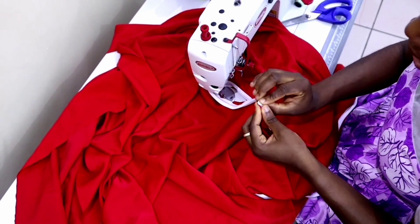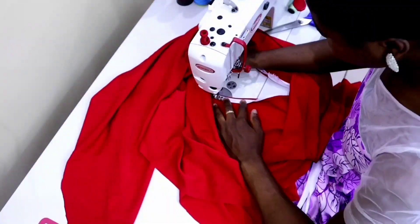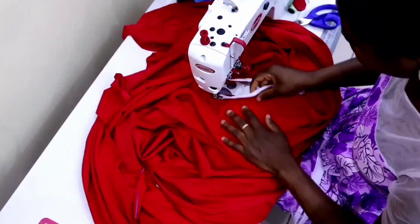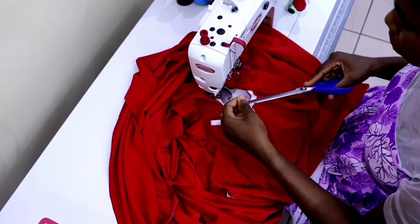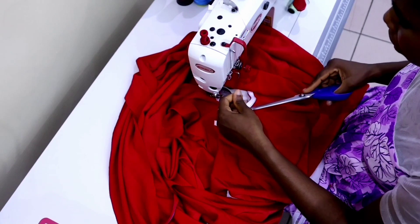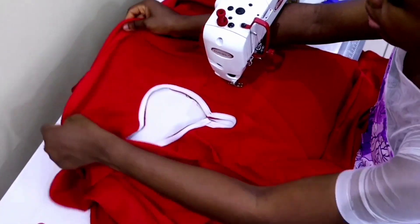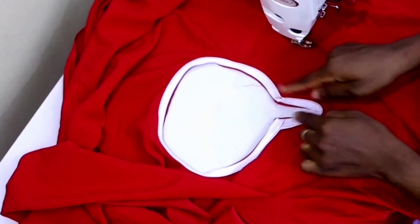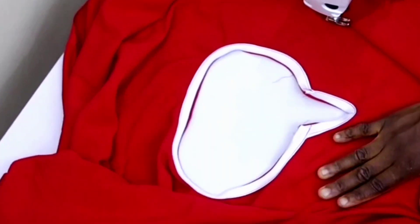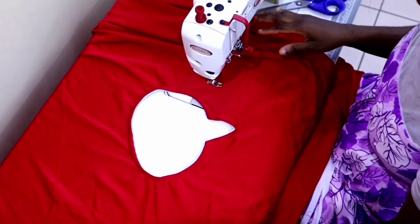After that turn the bias to the wrong side and finish the neckline by topstitching the bias on the wrong side of the dress. We are done with the neckline. You can see the V is very sharp and everything looks nice and fine — and from the right side this is how it looks.